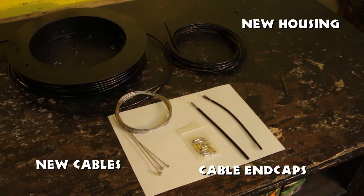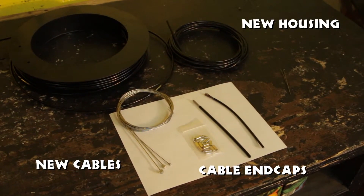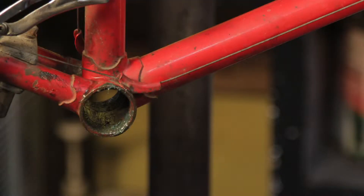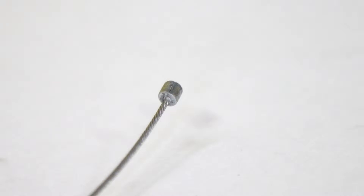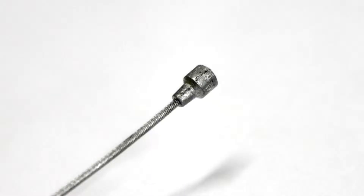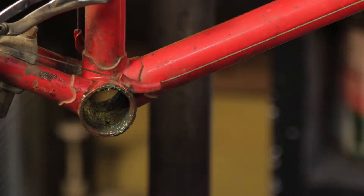Step 3: Gather materials. Gather the materials needed — in this case, new housing and a new cable along with the necessary end caps. Make sure you have the correct style of housing and cable with the correct head. For shifting, the cable will be a small cylinder. For mountain bikes it will be a large round head, and for road brakes the head is stepped with a dome or teardrop shape at the end.